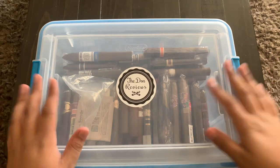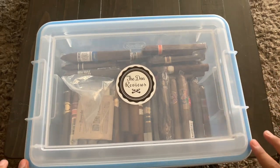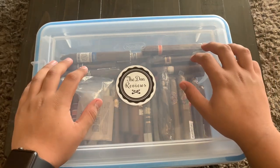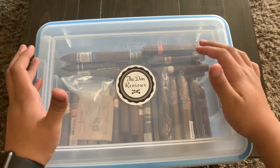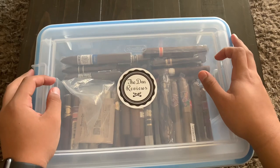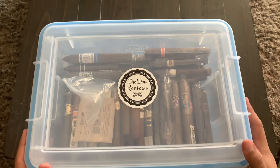This is what my humidor looks like — it's a really simple plastic tub with locks and a gasket to keep it airtight. It's a food-quality container. If you're looking for a pretty cheap but very good humidor, this is a great option. I believe it can hold at least up to around a hundred cigars, so it's a nice cheap option that can hold a lot.